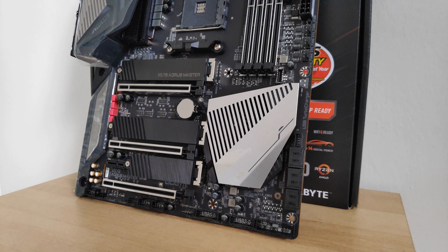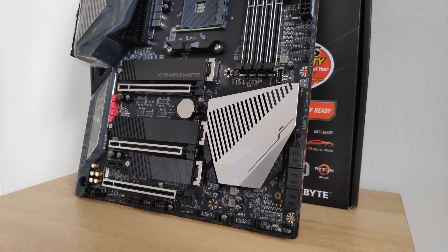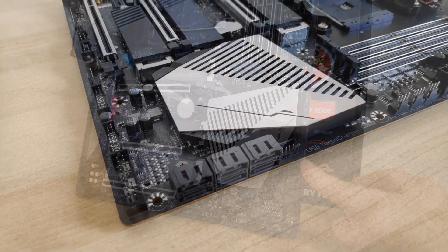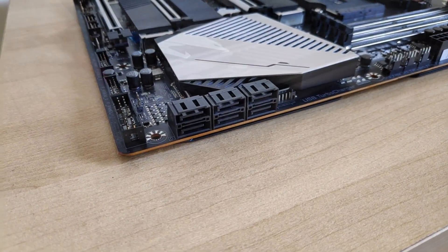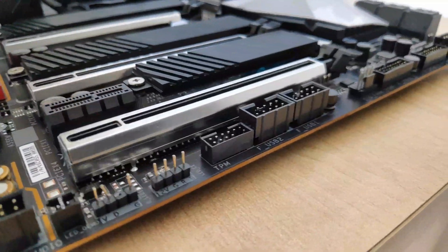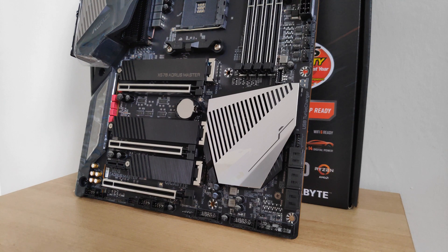Looking at the lower half of the motherboard, we've got a front USB 3.2 Gen 2 Type-C connector, which is great for PC cases that include a front Type-C port. To the side there are six SATA 3 ports, and at the bottom we get the usual array of front panel audio connectors, front power switch, reset, LED connectors, USB 3.0 headers, and the like — so it's pretty standard.